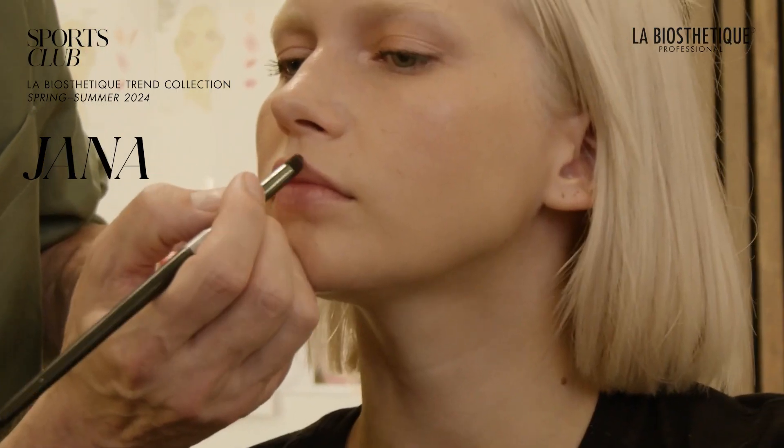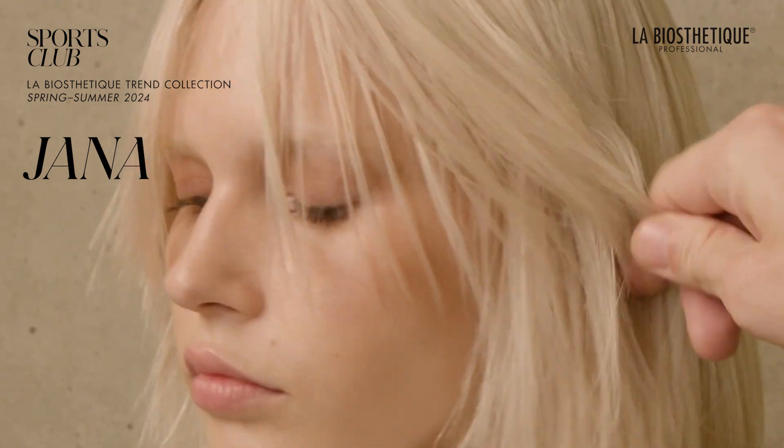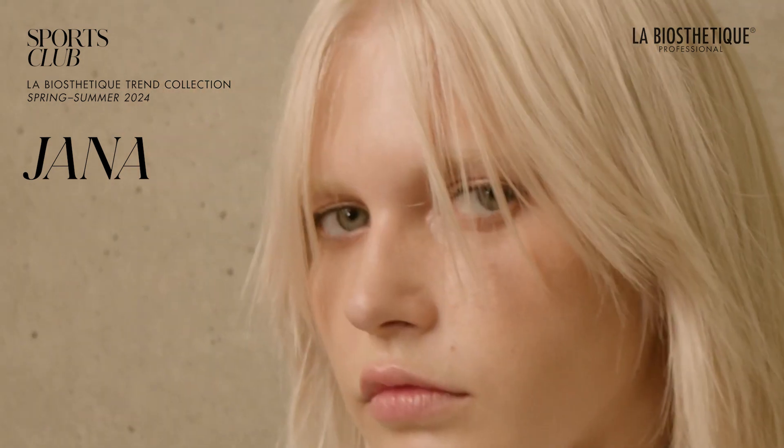Hello valued enthusiasts of La Buesthetic Makeup. I invite you to embrace a dynamic season filled with a rich palette of colors and textures. Let's set forth on an adventure to discover the sports club — here is a refined step-by-step description of the day makeup look featured on our campaign Muse Jana.